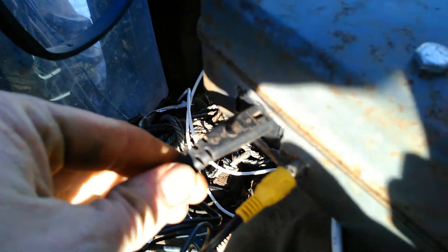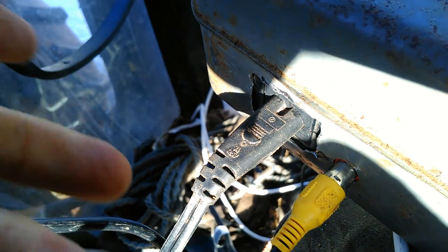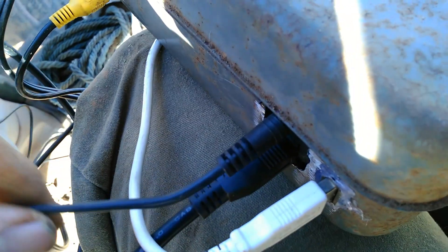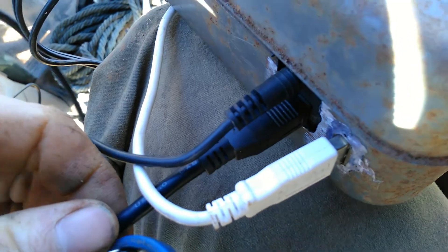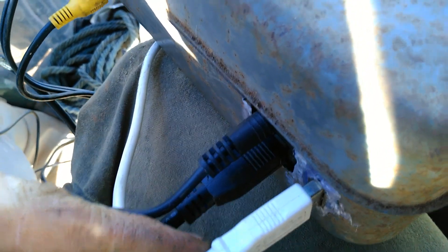This AC power plug I just cut off an old printer. On this side here is power coming in from a cigarette lighter to power the USB hub, with a USB cable going in. This is USB in from the GPS, as I haven't figured out how to make the Bluetooth talk to AgOpenGPS yet.